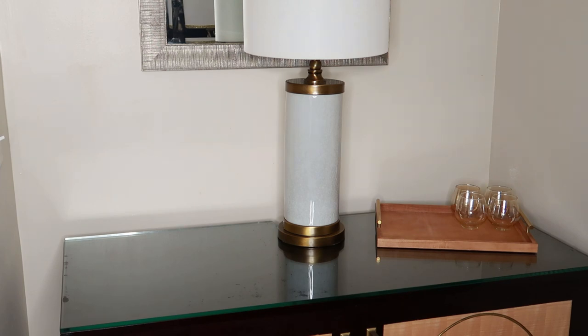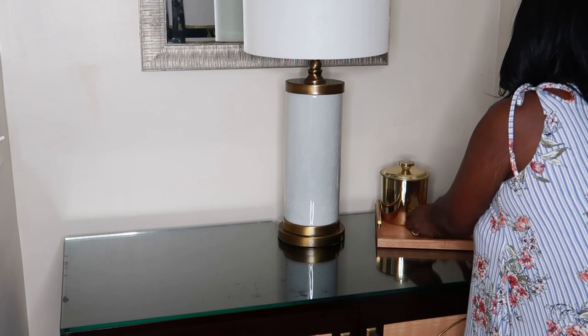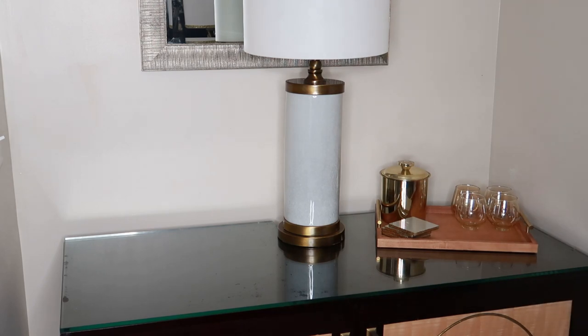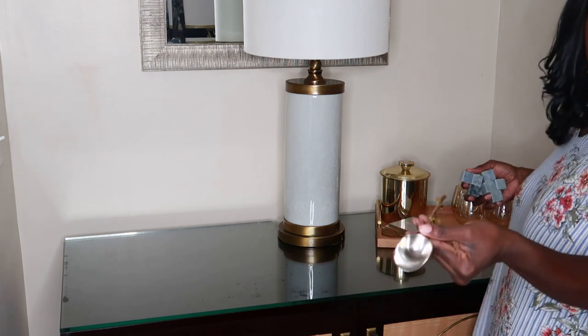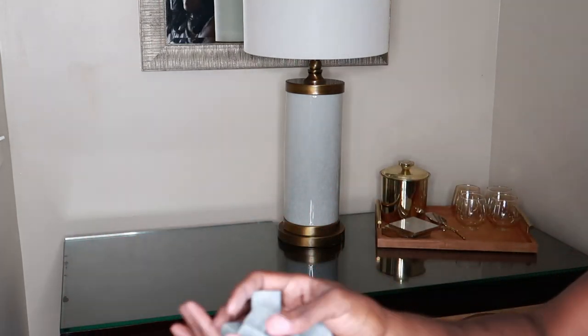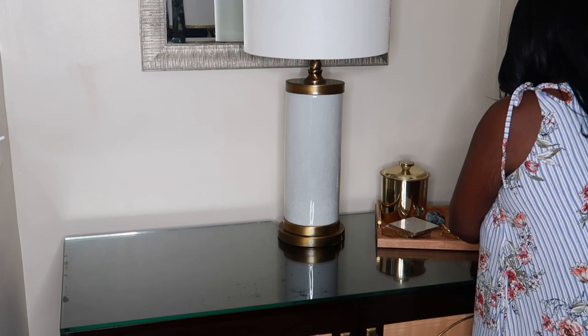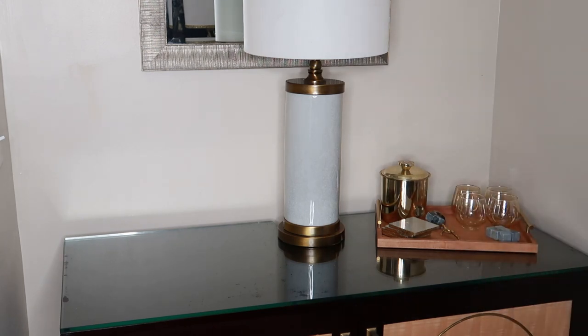I've added my glassware, and then I'm going to add my ice bucket — that's something I already had. I added my marble and gold trim posters, and everything you're going to see on here is comprised of things I already had. You don't always have to run out and purchase something. I have a gold ice scoop, and those little rocks are your beverage rocks — you put them in the freezer, they get cold, and you put them in your wine or bourbon to keep them chilled instead of using ice that will water down your beverage.